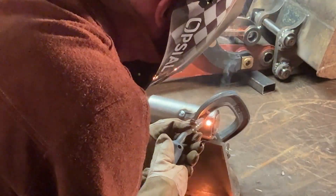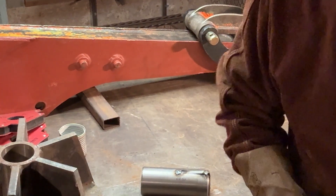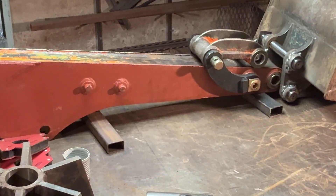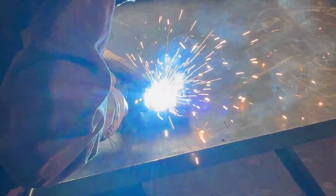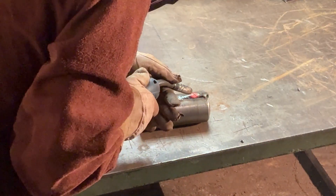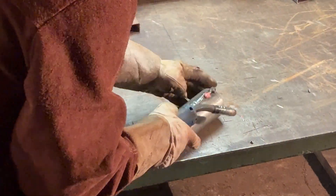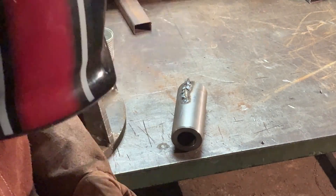Now you can see I'm going to weld this piece in. I've marked it up and measured it - it's in at the right depth. It's a bit difficult to video this and keep it in frame. I'll just weld this up, then once I've finished welding I'll grind off all the excess and then it can fit into the workpiece it's got to go into. This is welding in quite nicely.